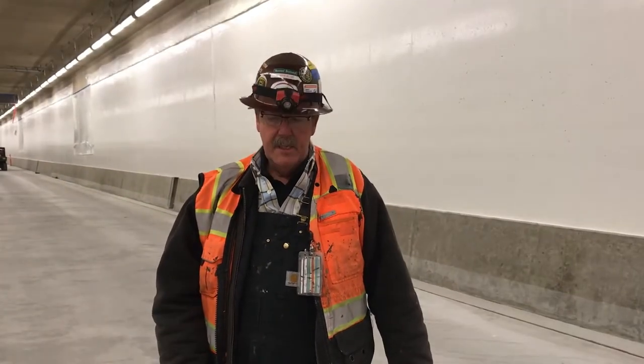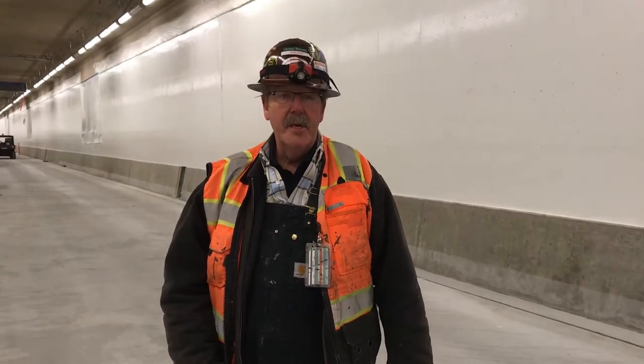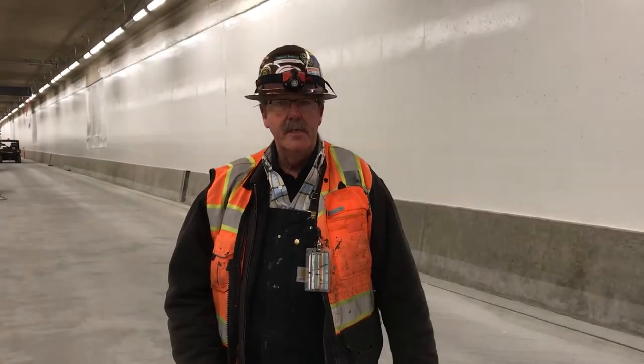This is Wayne Belcher with United Professional. We're in the SR-99 Seattle Tunnel. We are fire-stopping the transverse joints with 3M 1003 self-leveling. Right now, I'm going to demonstrate how to load a bolt gun safely and effectively and cleanly.